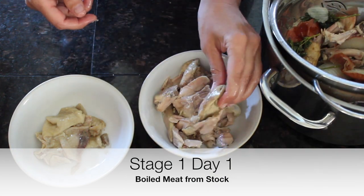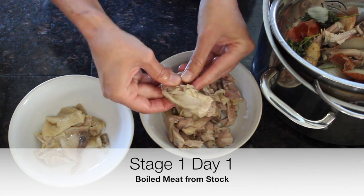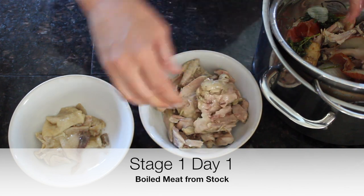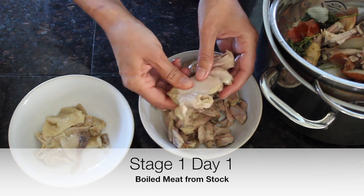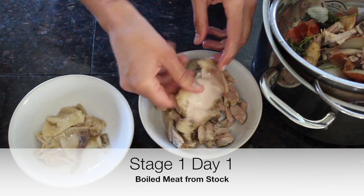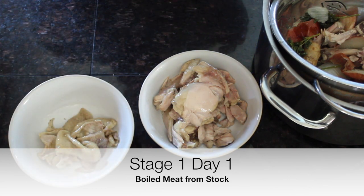You can cube up this meat with a large chef's knife, and we can use the immersion blender or regular blender to puree the skin into some soups.